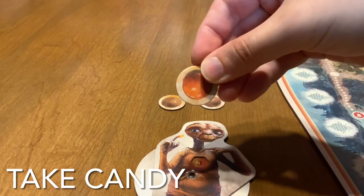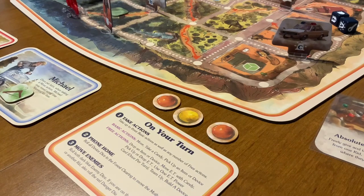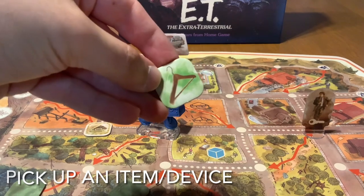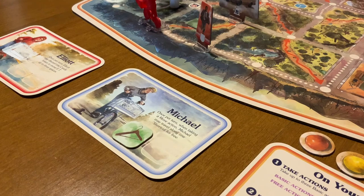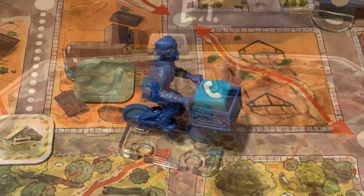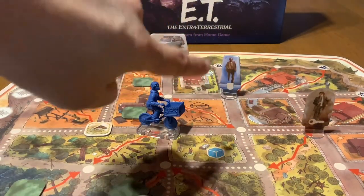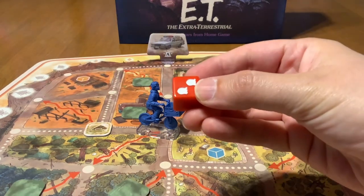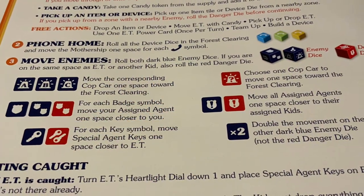You can take a piece of candy from the supply and add it to the kids' pool of candy. You can pick up an item or a device and place it on your character sheet — up to two items, and also hold a device inside of the basket of your bike. If you ever pick up an item or a device and there's an enemy nearby, that's called a dangerous pickup and you'll have to roll the danger dice. Refer to the rulebook to see what the icons do.